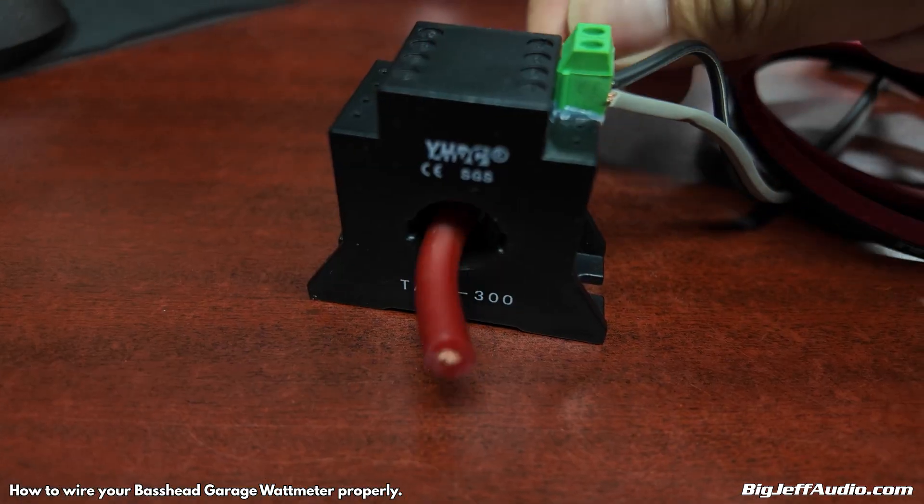Keep in mind if you're not using a monoblock and you have two wires coming out for the speaker — two positives — you need to stick both through the clamp; you can't just use one, it will only sense the current of one. You can combine the two into one wire. It just has to pass through — there is no in and out — it senses the alternating AC current.